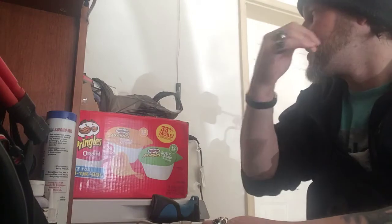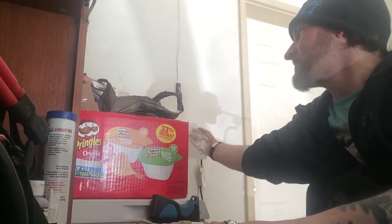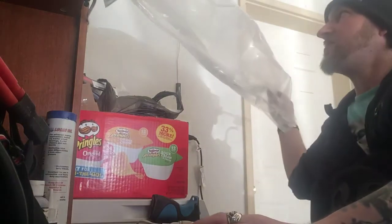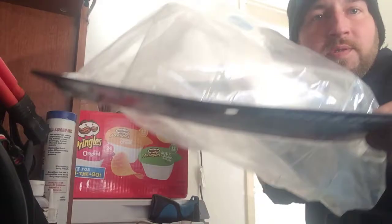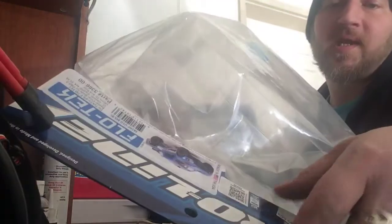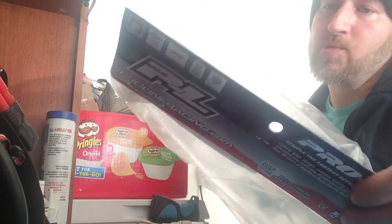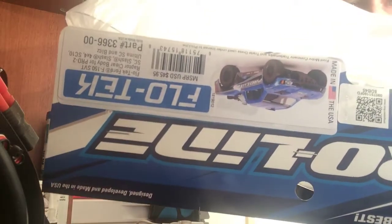Okay, on to the Track Slash. Trying to get the biggest stuff out of the way first. Here is the body I went with — it's the Pro-Line Flow Tech Ford Raptor clear body Pro 2. You can pause and check out the part number.